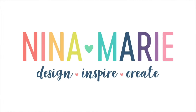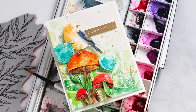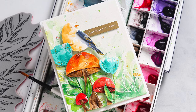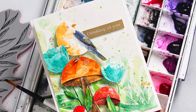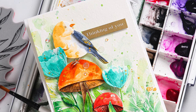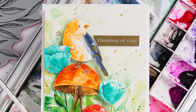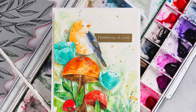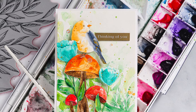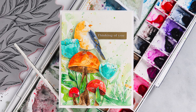Hey everyone, it's Nina. Thanks for joining me today for a new video where I'm going to show you how I love watercoloring die cuts for a whole new look. You could certainly recreate the card I'm going to be sharing today by simply die cutting colored cardstock, but I love the organic look of watercoloring my die cuts because it gives you more options for shading and adding texture. It's a lot of fun, and I hope you're inspired by the idea I'm going to share.